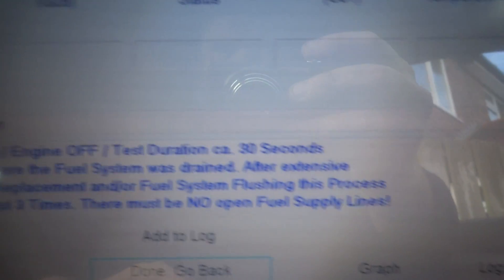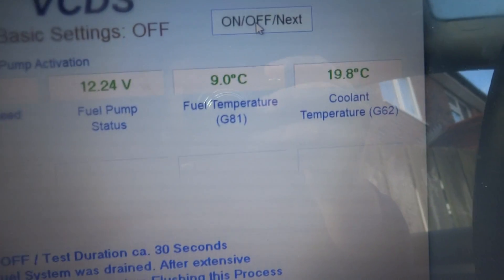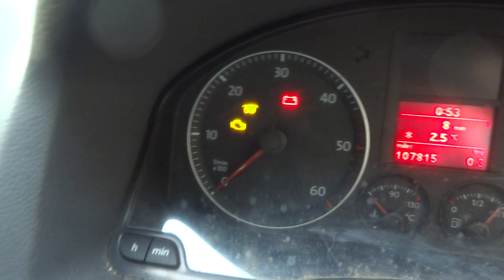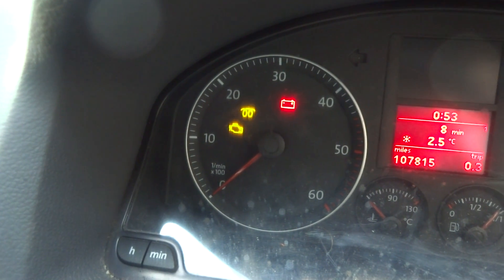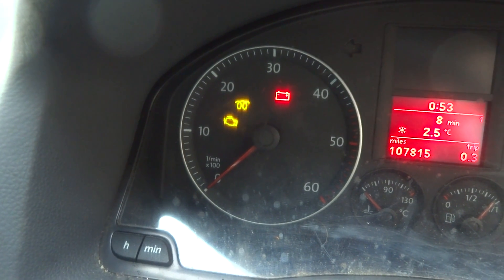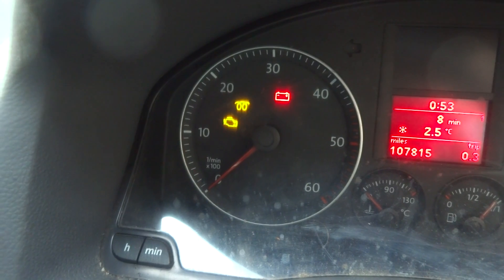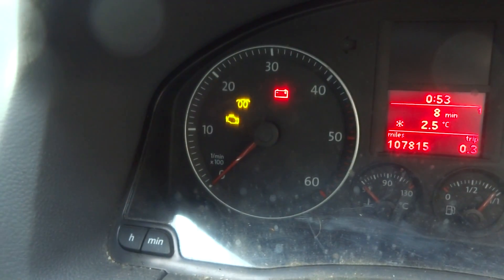Then click on 'On' and run for about 30 seconds to refill the pot. You can hear the pump running in the back and you get the light flashing on the dash. You can actually hear it filling up the pot now — that's quite cool.